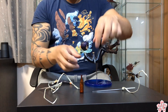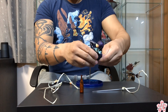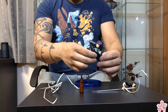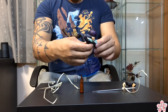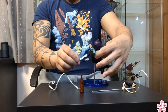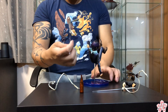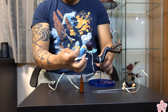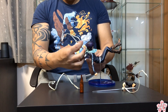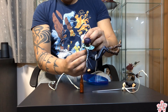Let's take this off, and that off — take off this arm and replace it with the other arm. And here is Yukine post-evolution; he literally just split in half. It's pretty cool because now Yato can dual wield.